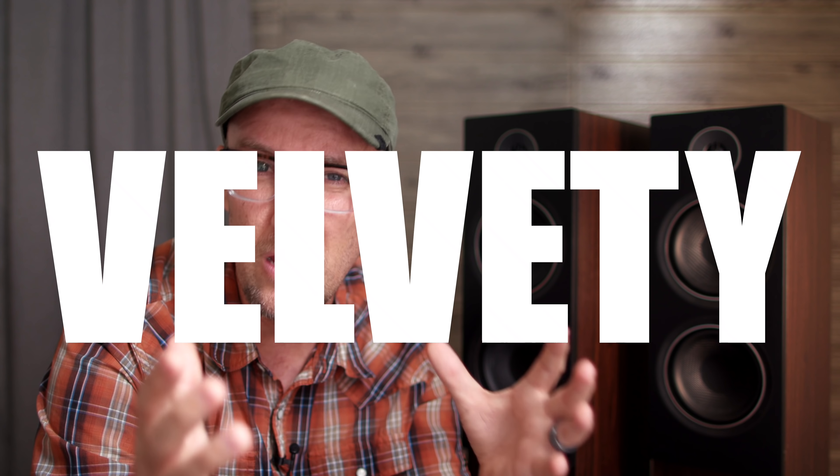If you're looking for nothing but clarity and detail retrieval in the mid-band, I'm hesitant to say the T20s are going to blow your mind. Sure, they do offer details in the midrange, but words like lush, rich, and velvety are more appropriate to describe the overall voicing of these speakers.